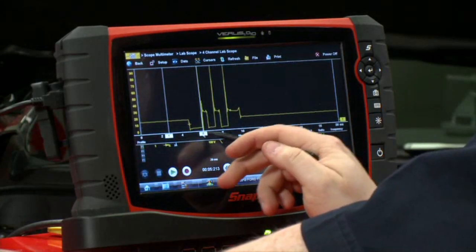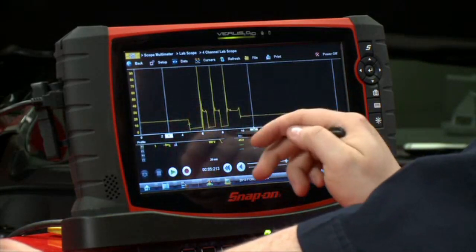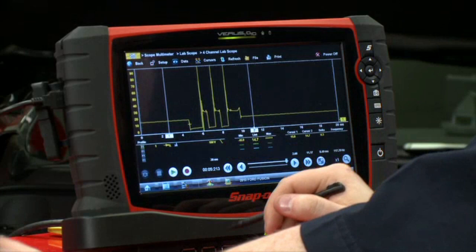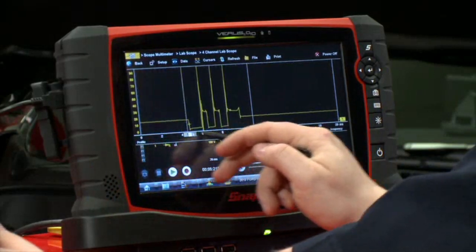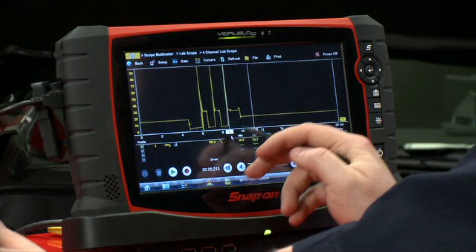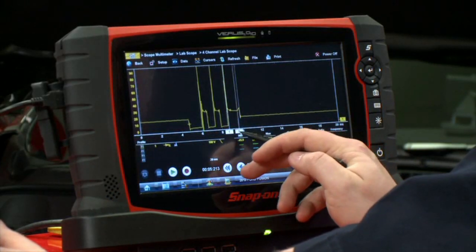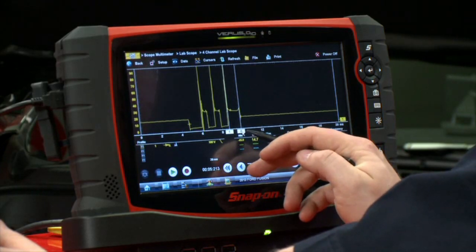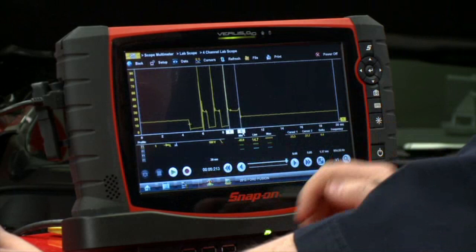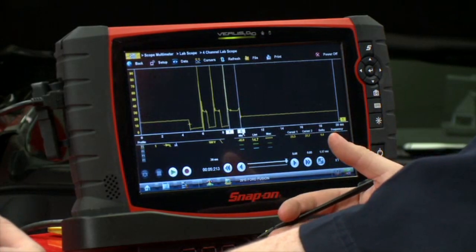Now in these multi-strike ignition vehicles like this one, these first two here are going to be controlled by the PCM — the duration of the spark. So if you want to make a measurement to see how the spark is working, take a measurement on the last line. There we go — about 1.17 milliseconds, so somewhere in the range of about one millisecond. That's a pretty good spark line.